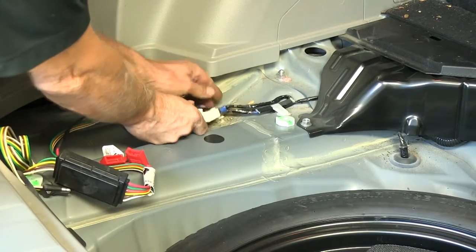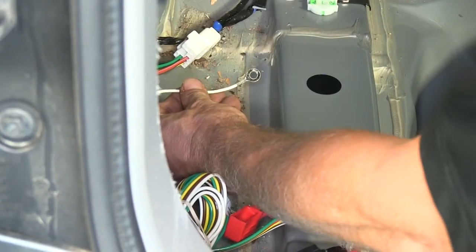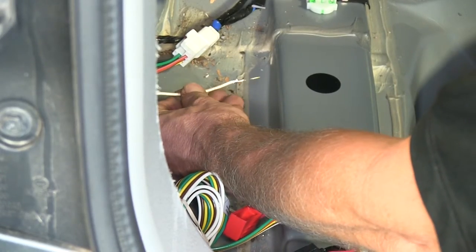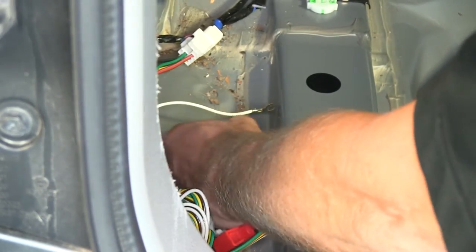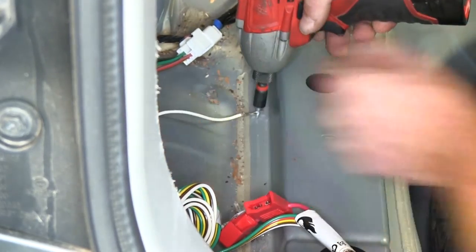We'll take our wire harness and we can plug it right together. Next, we'll take a moment to ground the white wire here at the ring terminal. Where two pieces of metal overlap is a good spot to do that, so we have plenty of material to drill into.